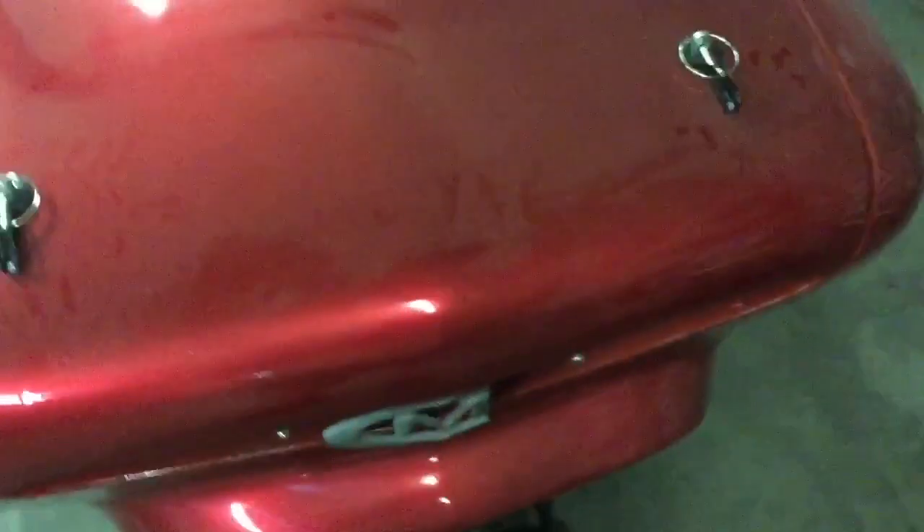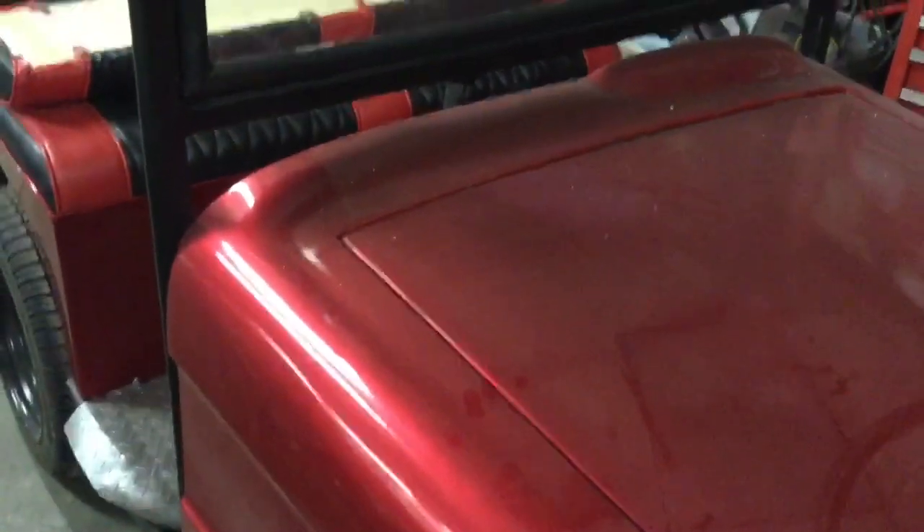They used a T96 transmission that was stripped out — just had first and reverse. After that they went to the Truckster rear end and made their own one-speed transmission with reverse.